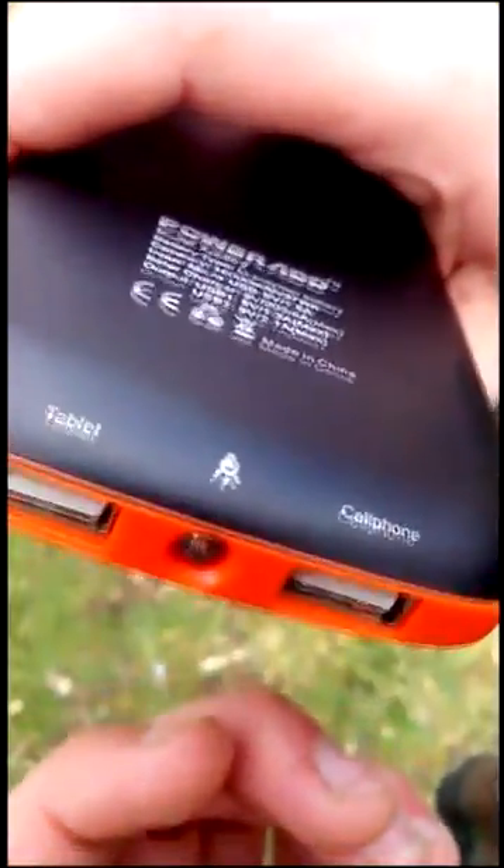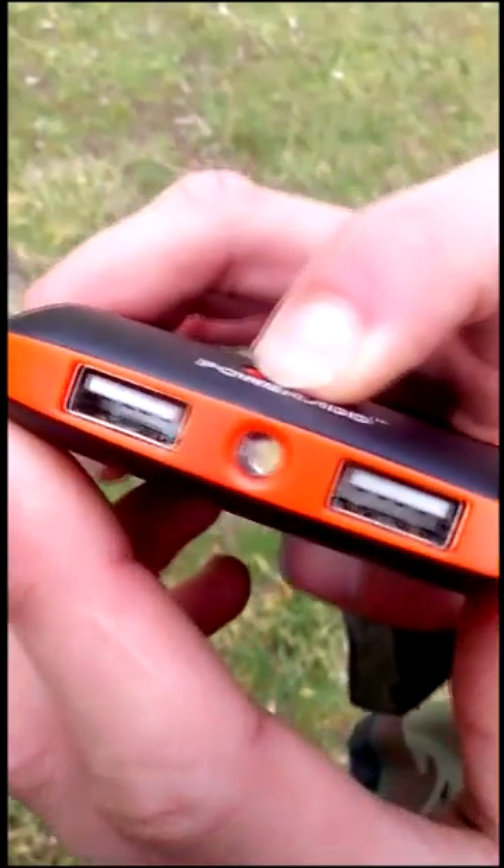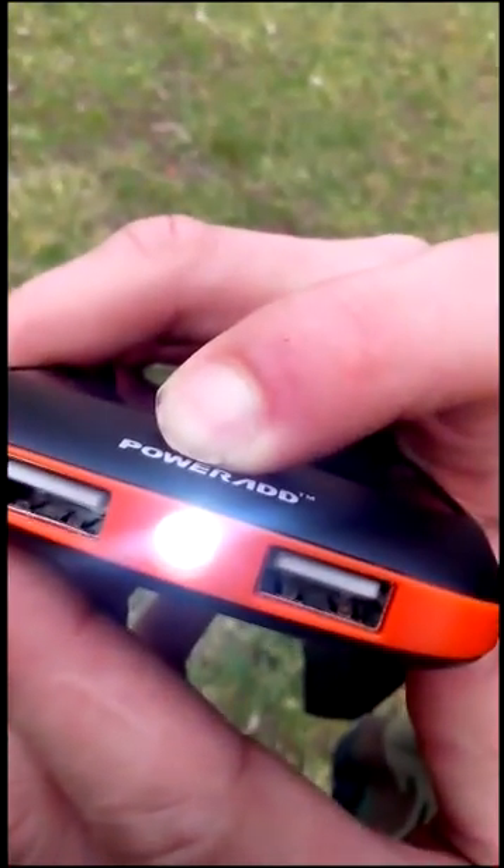One USB port is for tablets and the other is for cell phones. It also has its own built-in flashlight. You can turn it on by pressing here — it takes a while — and you can turn it off by holding the button.